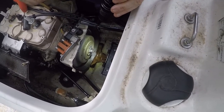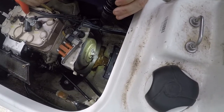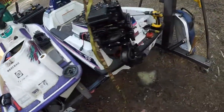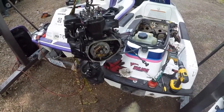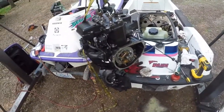The next step is to clean stuff up, put the cover on, check for spark, and see if we've got a running ski. I'm also working on another machine in the background - a 1990 Kawasaki TS 650, or JF 650 as they refer to it.